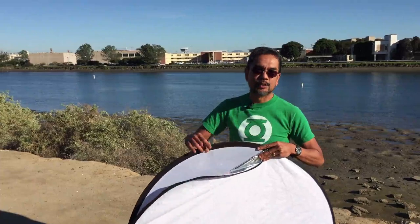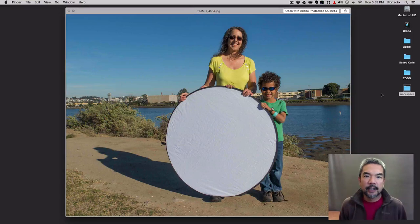Today we're only going to show you how to use two aspects: the white part and the translucent aspect, and see how this can help your pictures. You can take that outer sleeve and invert it inside out so that you can use the silver side and the black side — the silver side is obviously very reflective, and the black side can absorb light and act more like a shade — but we're not going to use those today.